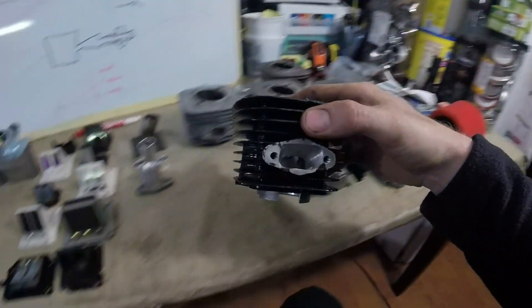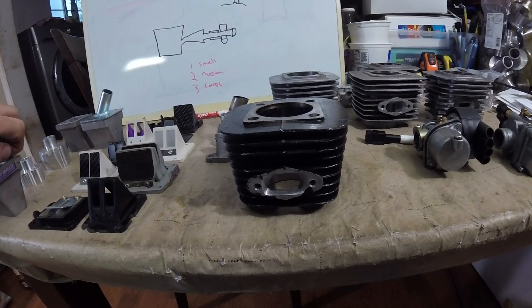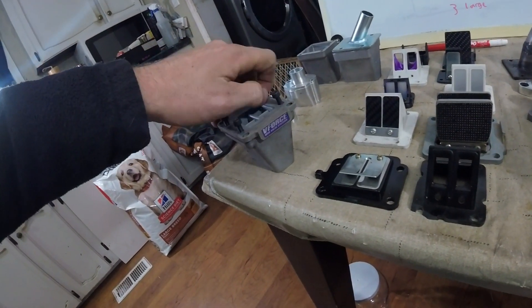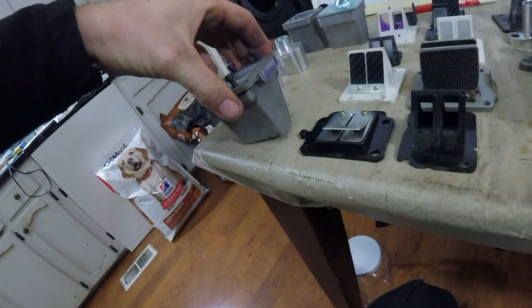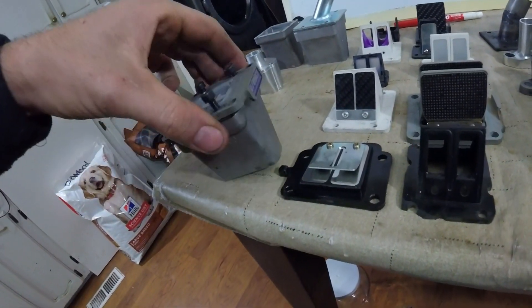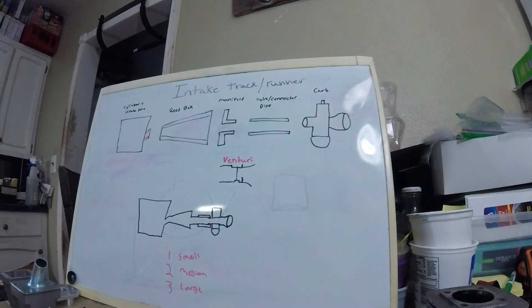Here I've got a ported cylinder. I threaded these in and forgot — I need to unthread them. This is actually a custom reed valve I built out of a KTM SX65 V-Force reed valve.